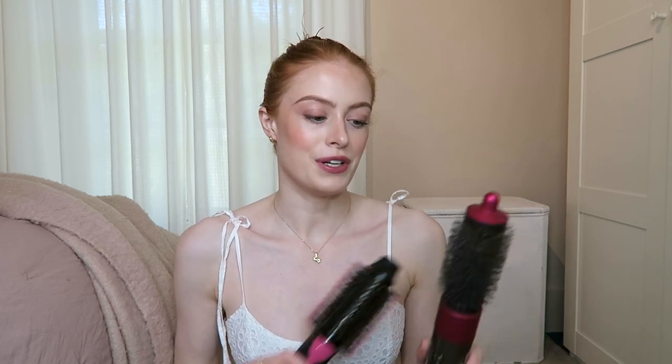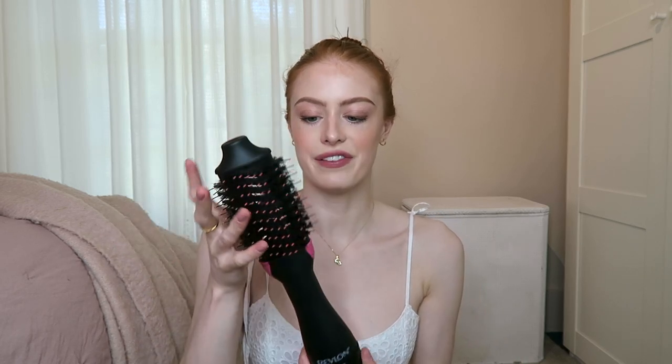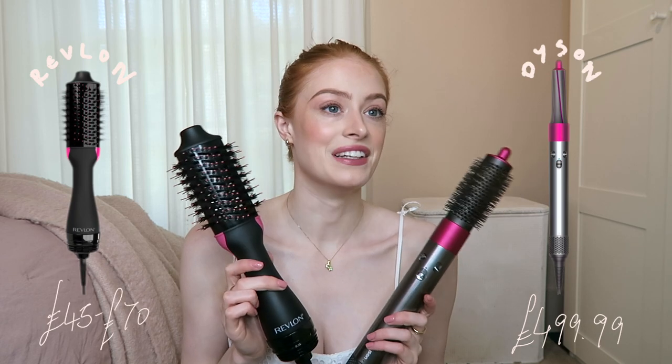I've tried this one a lot. This is the Dyson Airwrap and I'm only going to be trying out the round brush attachment, because this one only has this big rounded brush attachment. The Revlon one is much more of an oval shape. Apparently this is a new and improved shape — previously I think it was just one big round barrel. Obviously the Revlon hair styler is a lot cheaper than the Dyson Airwrap by a huge amount, though you do get a lot of other attachments with the Dyson Airwrap.